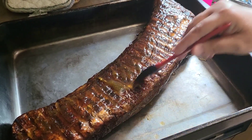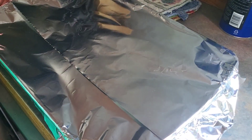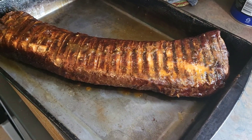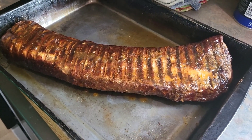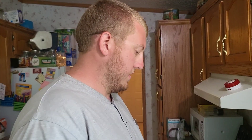The unveiling of the loin, and Thomas is going to be our taste tester. The apricot jalapeño glaze — oh, that looks nice, it smells nice. All right Thomas, I'm going to let you cut it and take the first sample.